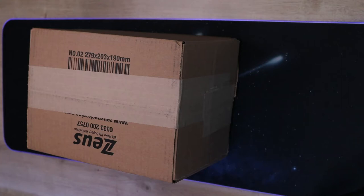Hello and welcome to my unboxing video of the used Canon RF 24-105mm f/4-7.1 IS STM lens from WEX.